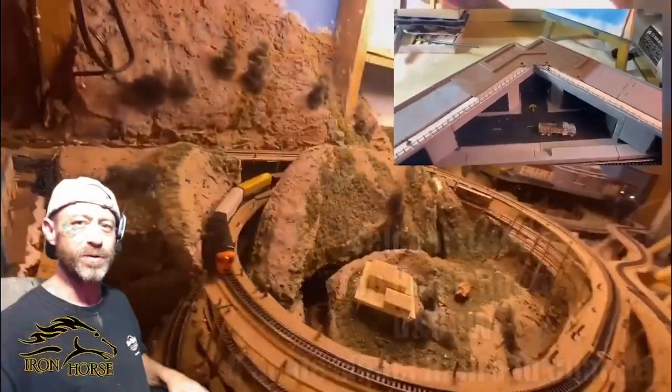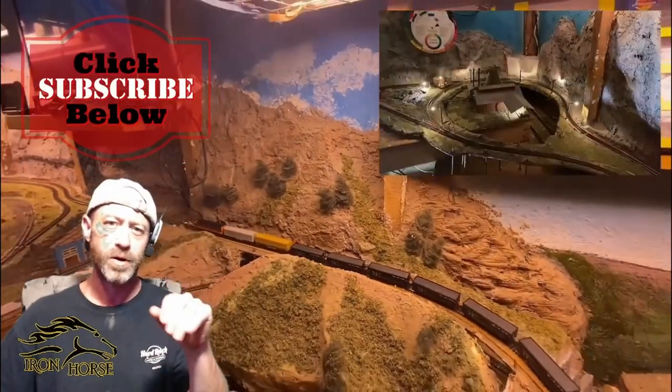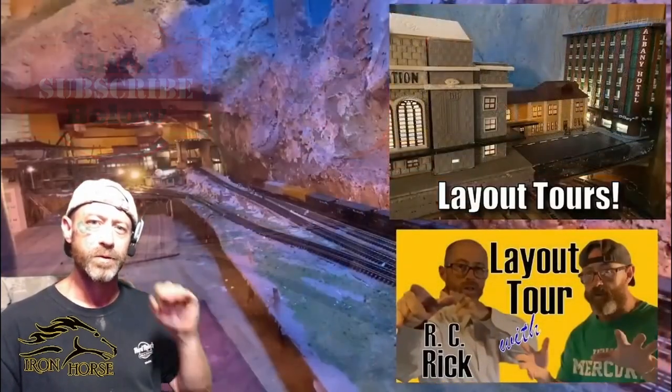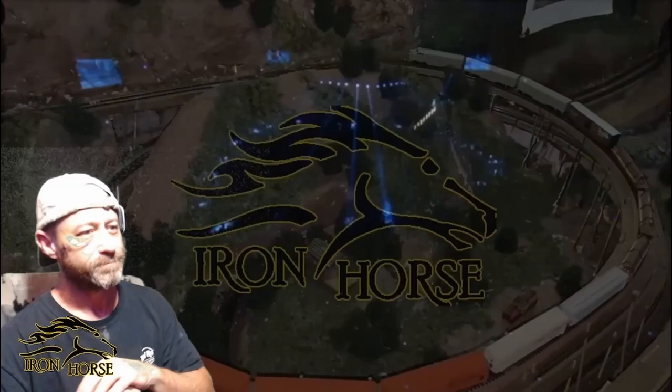Welcome to the Iron Horse Root, home of the Denver Rio Grande Western. This is Brian. I'm glad you're here. If you're not already a subscriber, I want to encourage you to subscribe, because when you're a subscriber here you get access to a lot of great model railroad video uploads. Now sit back, relax, and enjoy today's video upload, coming up right now.